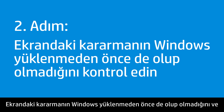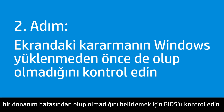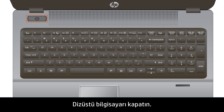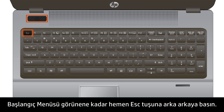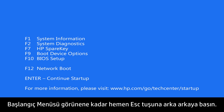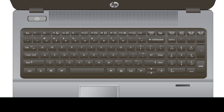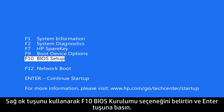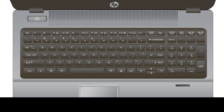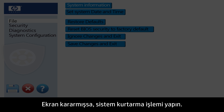Check the BIOS to see if the display is dim before Windows loads, which would indicate a hardware failure. Turn the notebook off, then press the Power button and immediately press the Escape key repeatedly until the Startup menu appears. Use the right arrow key to select F10 BIOS Setup and press the Enter key. If the display is still dim in BIOS, perform a system recovery.